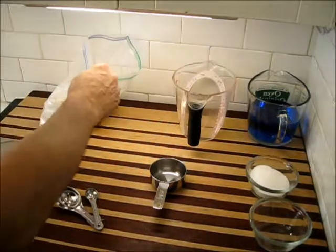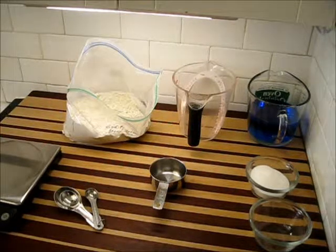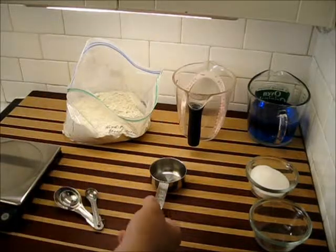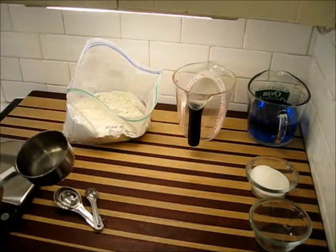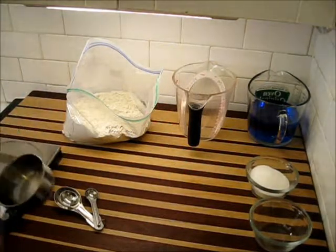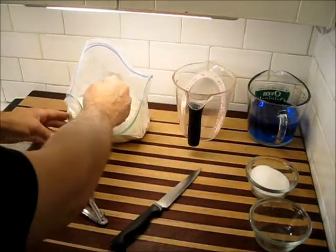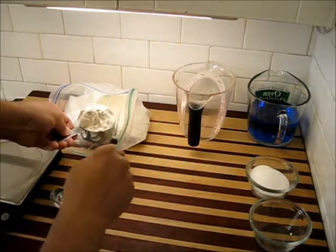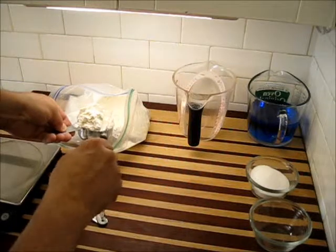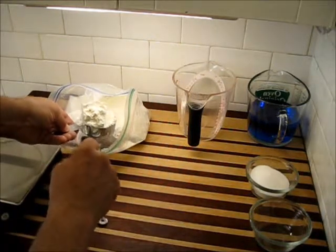We're going to start with dry ingredients like flour. Flour is often going to be measured in cup amounts, whether it's a quarter cup or four and a half cups, it'll be by the cup. This is one type of cup that you can use. You're also going to need a knife with a fairly straight back on it. What we do to measure flour is we simply scoop some up. Watch what I do here — I'm going to pull it back a little bit to cover that little hole that was on the side, and then push the flour right off of the top.